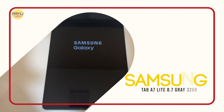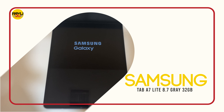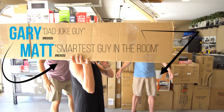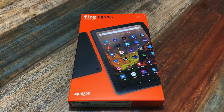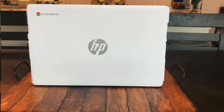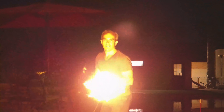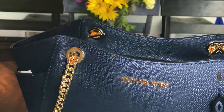It's the Samsung Tab A7 Lite. Hi, my name's Gary and this is my buddy Matt. We're Review2U. We review all the latest and greatest products and when we're done, give them away free to one lucky subscriber. We'll let you know at the end of the video how you can enter the drawing to get this product.